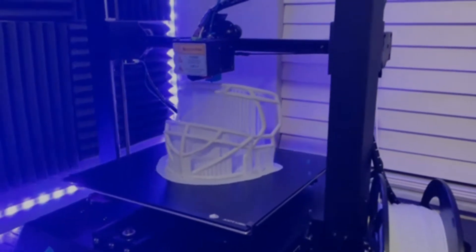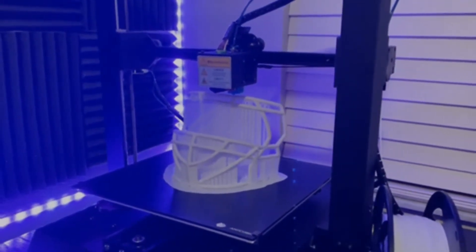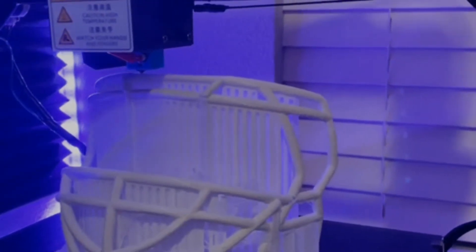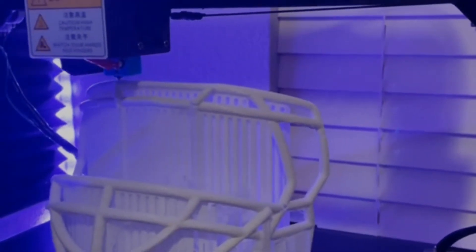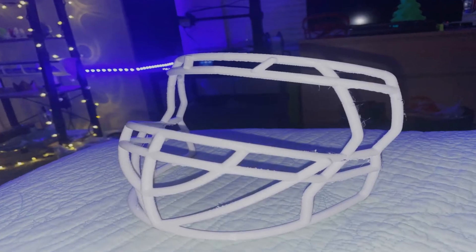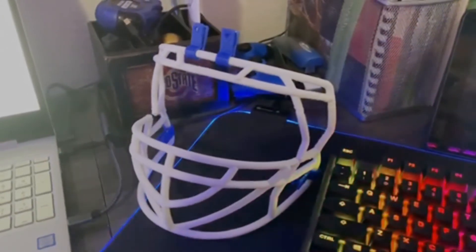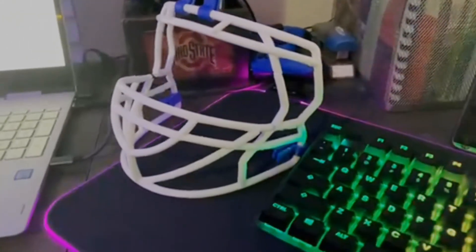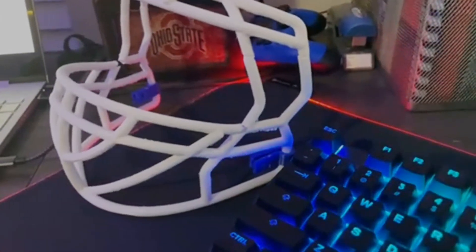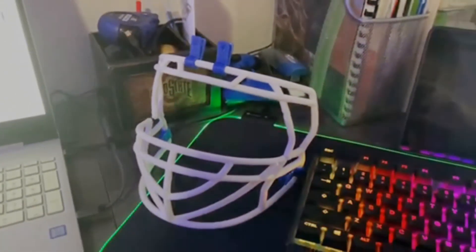At this point, I decided to go in a different direction with the color of the face mask. I swapped out the material for some Xylotec White PLA. 25 hours later, and it was looking good. There were a couple small imperfections here and there, but I was able to fill those in with some filler glue and sand it down. Notice the blue clips on the helmet? We'll get back to that in a little bit, because there's something with this face mask that had to be fixed later — but we'll get there.